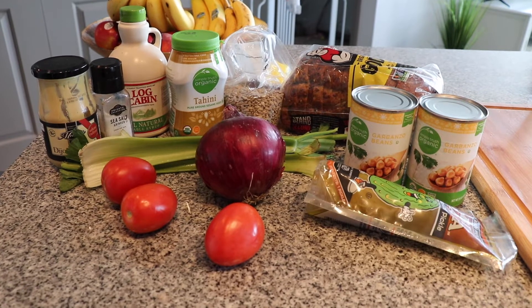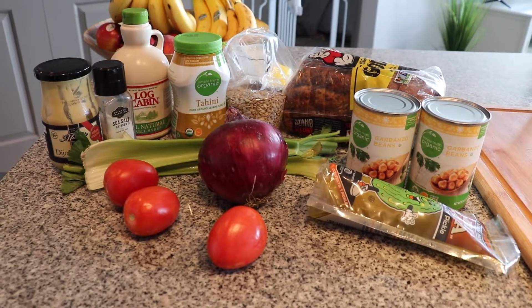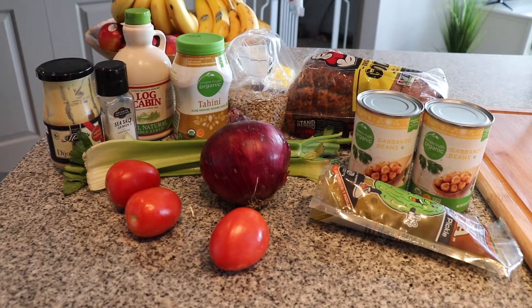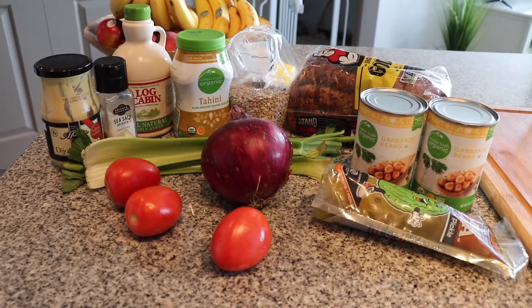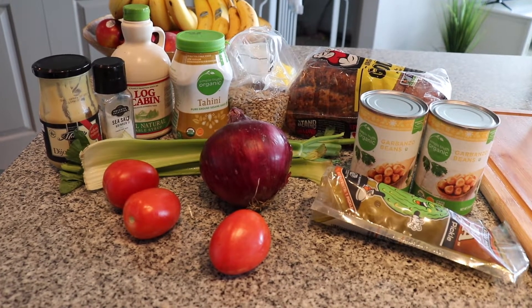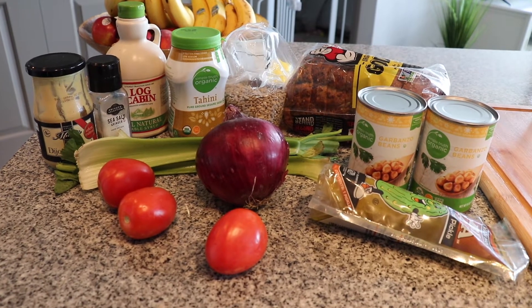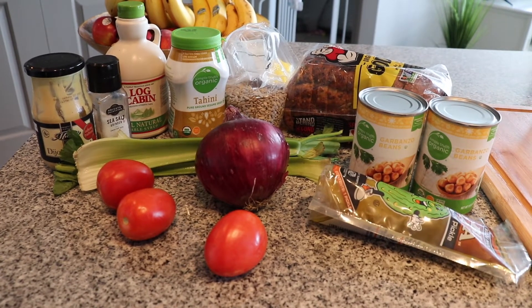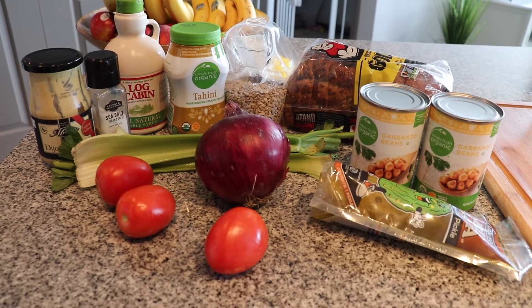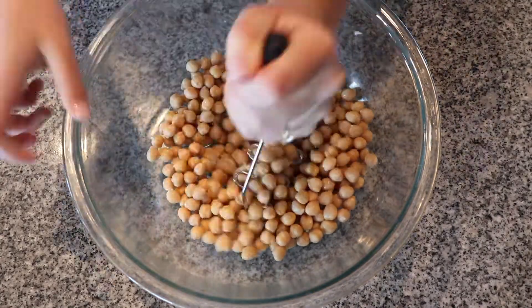Ingredients and directions will be in the description box below. You will need two cans of chickpeas, one big dill pickle, three roma tomatoes, three stalks of celery, one red onion, a handful of sunflower seeds, a pinch of salt, two tablespoons of Dijon mustard, six tablespoons of tahini, and one tablespoon of maple syrup.